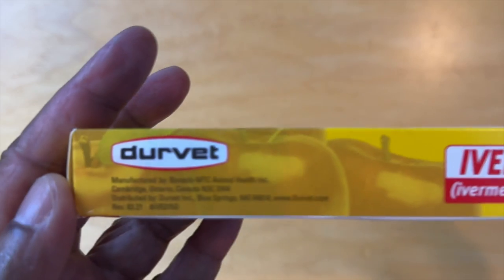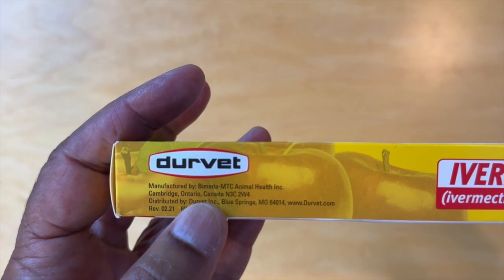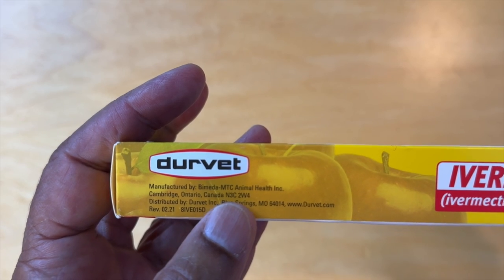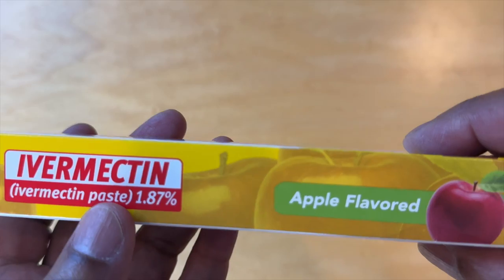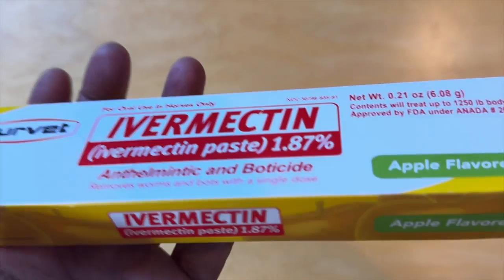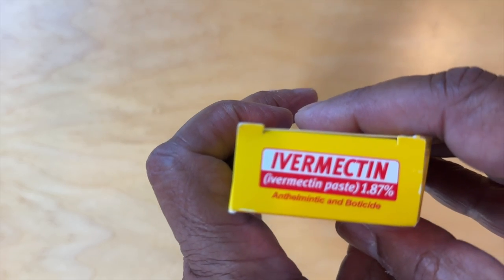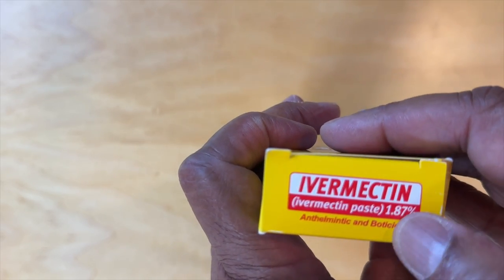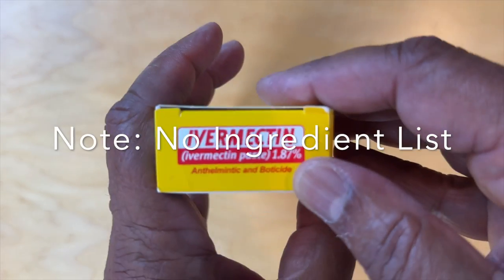On the next side, we have the Durvet brand again, manufactured by Bimeta MTC in Cambridge, Ontario. Ivermectin Paste and it's apple flavored to make it attractive to horses. On the remaining ends, no new information really — same thing we've seen before.